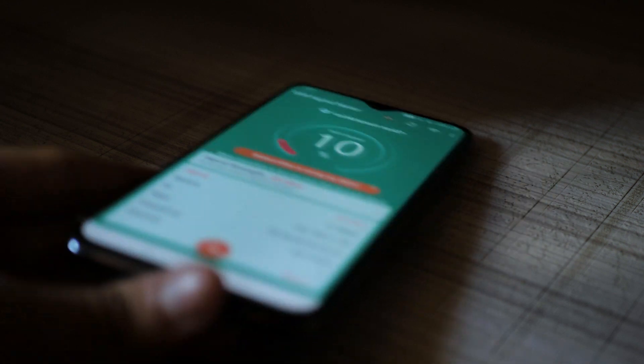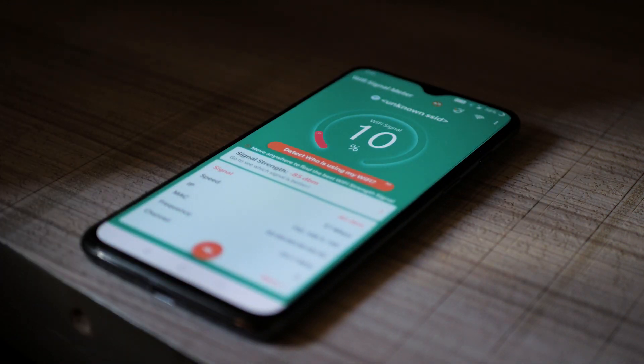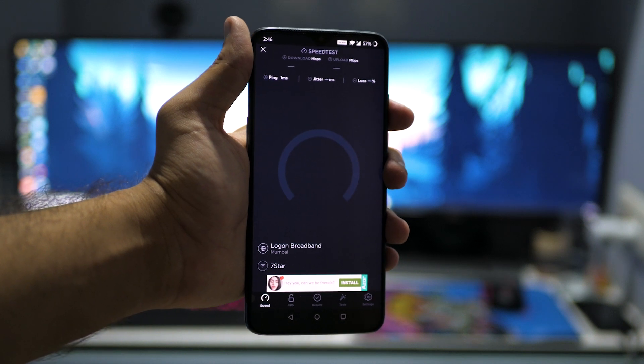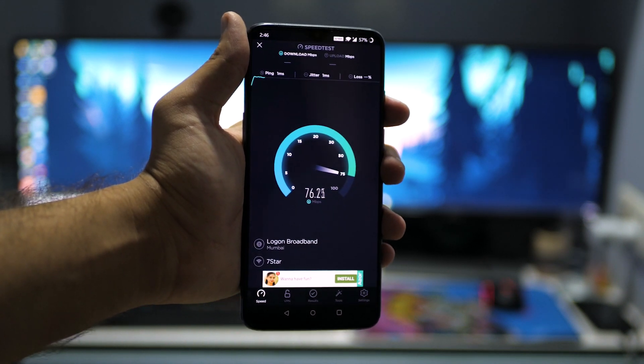With the wireless N router, the signal strength in my balcony and my brother's room was not great. But after switching to the RT-AC59U, the signal strength has been better and so have the speeds.